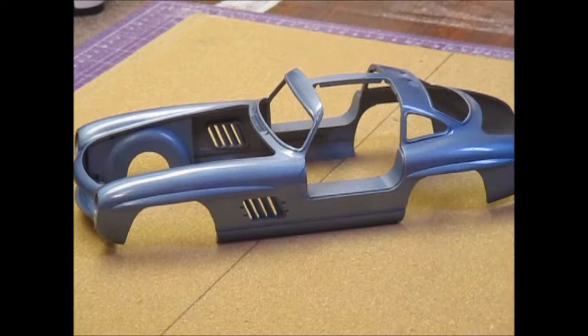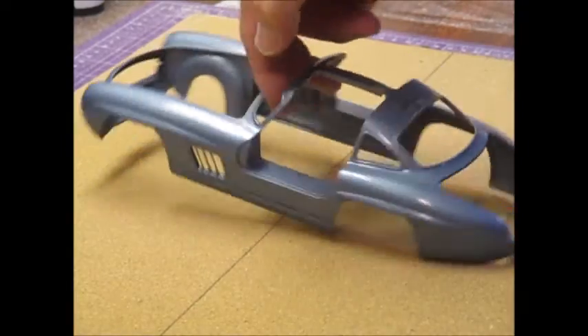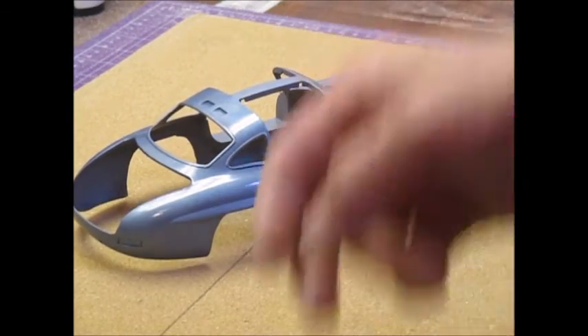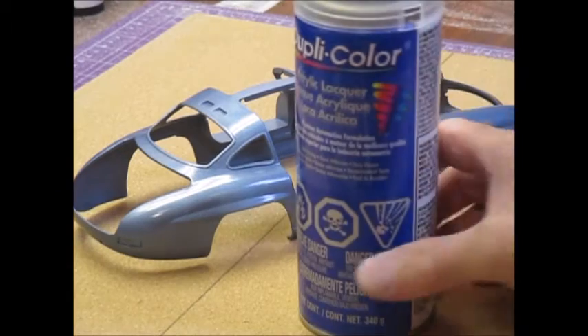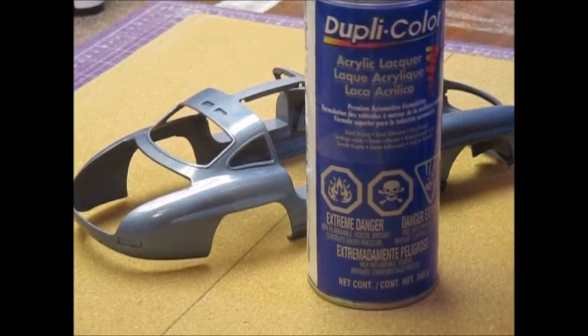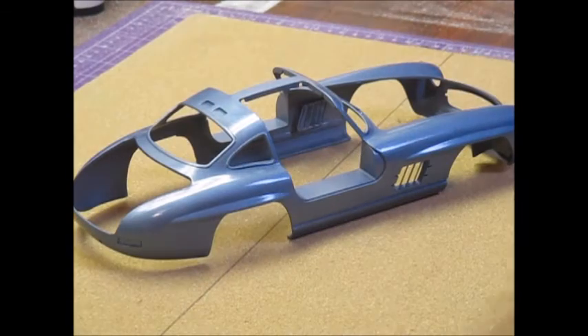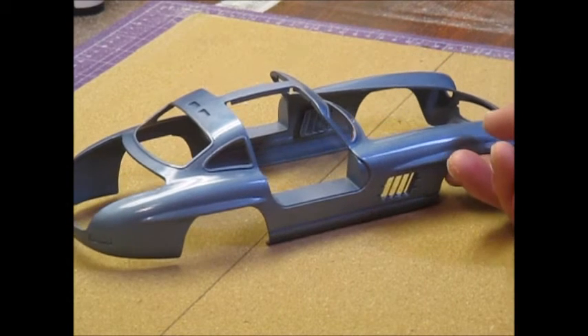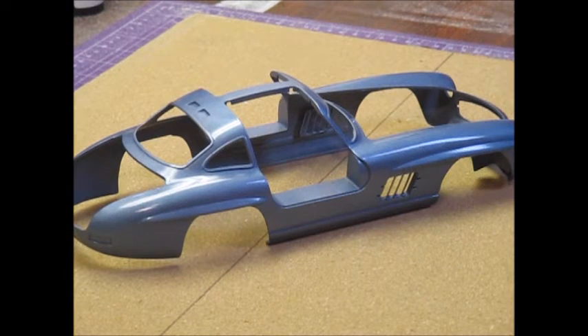That's a lot of paint just doing light coats. For clear, I didn't spray it through the airbrush — what I used was the Dupa color acrylic lacquer that I get from my automotive store. That flows out beautifully. There are three coats of that on, and it took me about an hour and a half to do — basically setting up, spraying, and letting it flash off between coats.